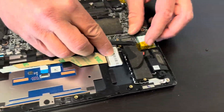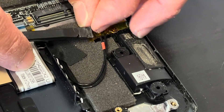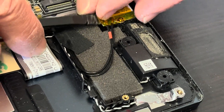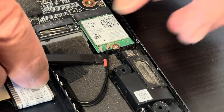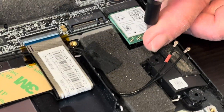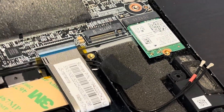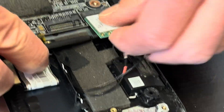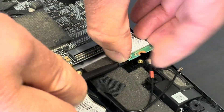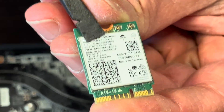Here we have the Wi-Fi card, so you can replace it if your Wi-Fi doesn't work. Start with disconnecting the antenna, then unscrew the one screw. Now we can take out the Wi-Fi card. Here we have the model part number.